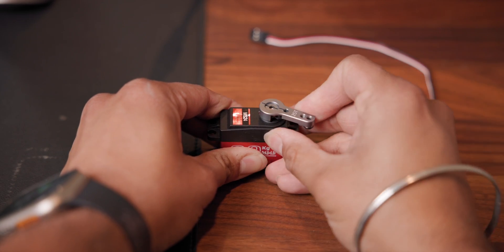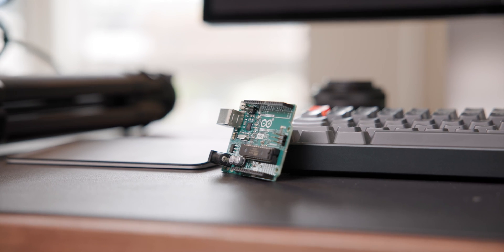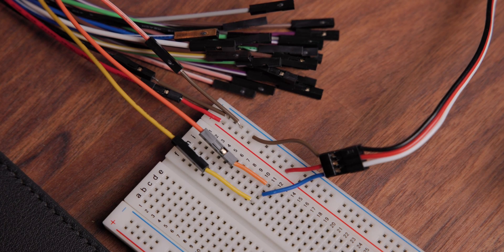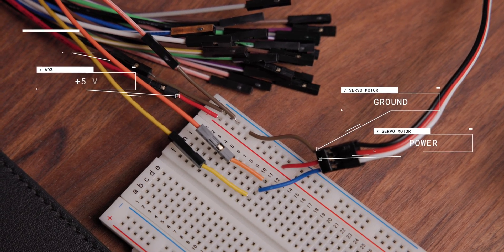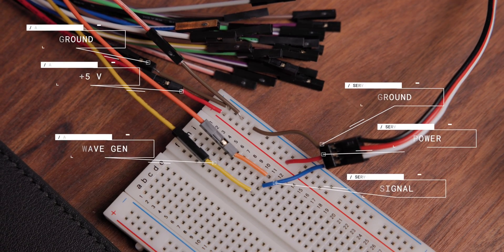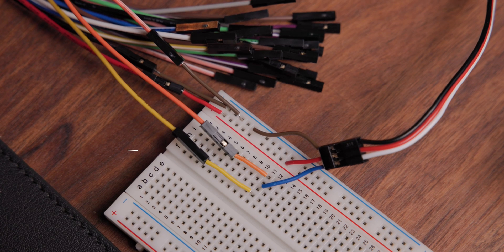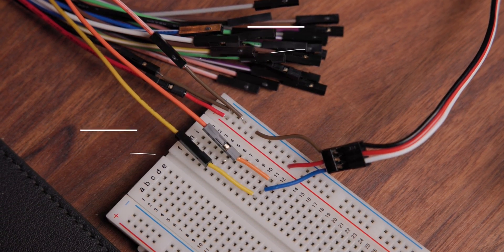The one I have here is continuous and I'm actually going to use the AD3 to drive it. Usually when you do a project like this, you plug it into a Raspberry Pi or an Arduino, but we're going to go straight to the source of how these are working. Wiring-wise, it's a pretty simple setup. Power and ground from the servo are connected to positive 5 volts and ground from the AD3, along with the signal pin being connected to the WaveGen output. I also have the positive channel from the oscilloscope connected in line with the WaveGen signal and the negative channel connected to ground.